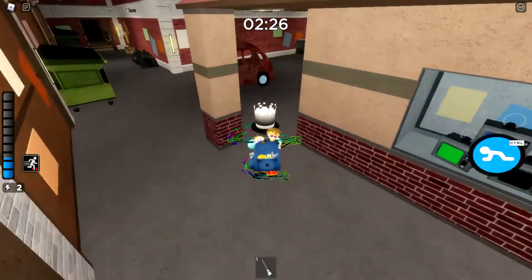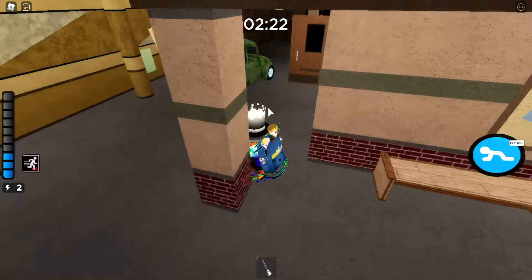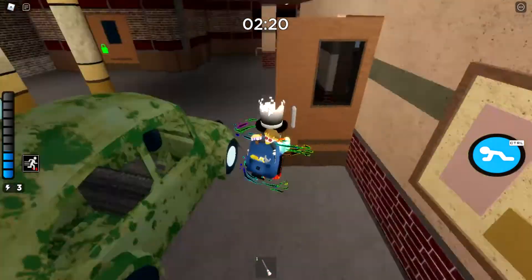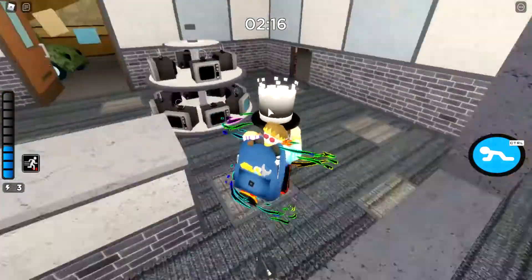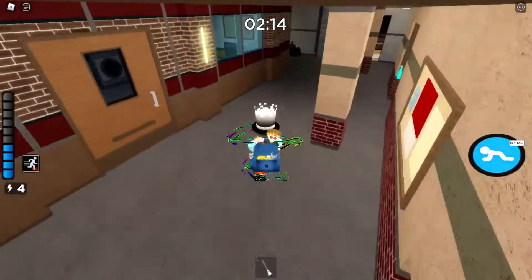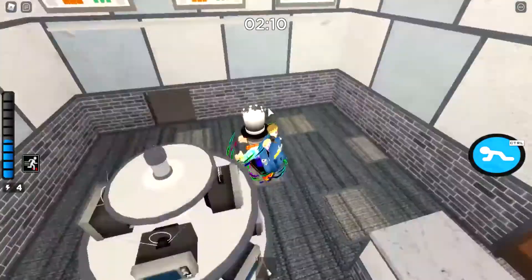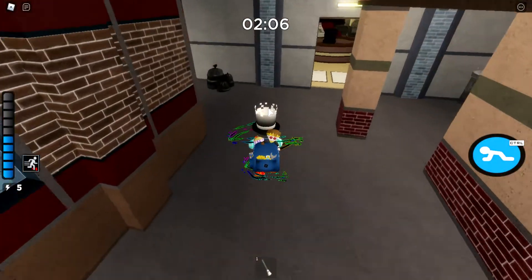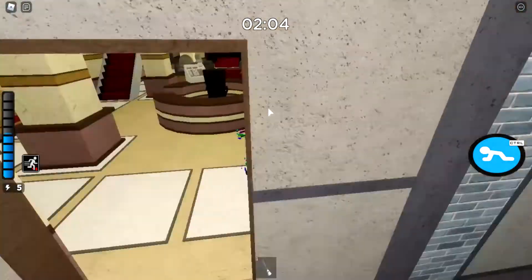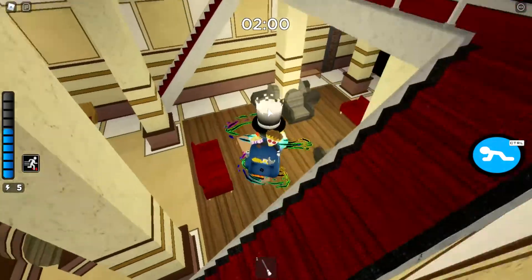Then when it goes out you're still fast — you can go through vents easily like this. Where's the vent? Over here. That's like two times faster and you get to stay like this unless you stop crouching.